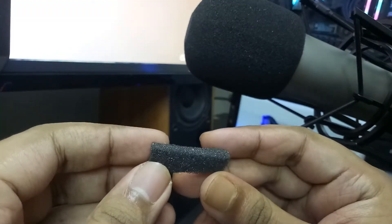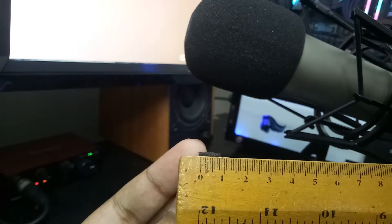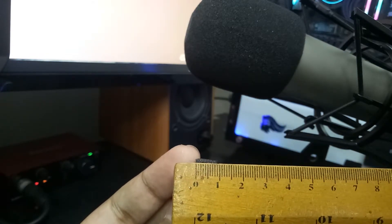All we need is a thin foam and a scissor. Cut the foam like this — 0.5cm thick, 0.75cm wide, and the length should be around 3cm.